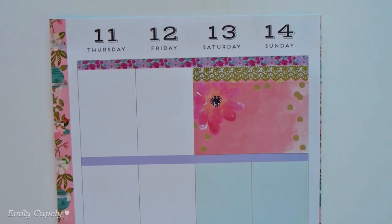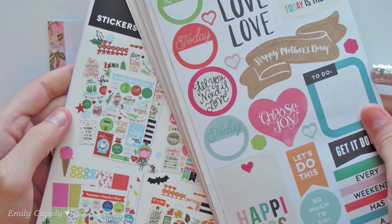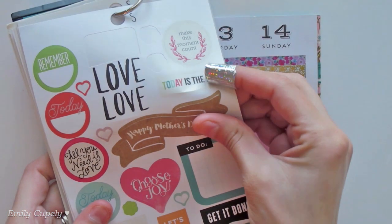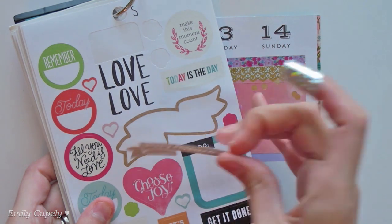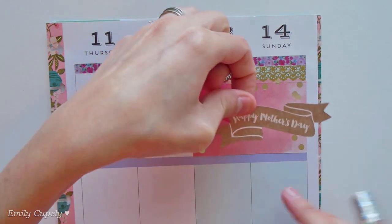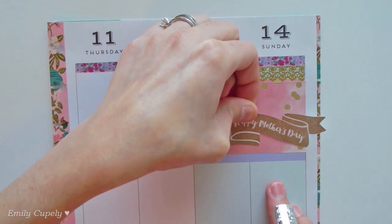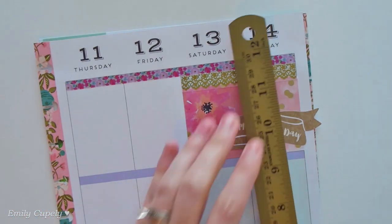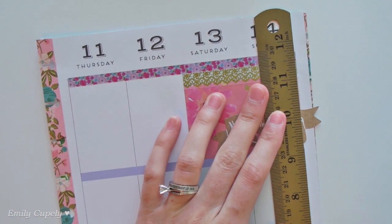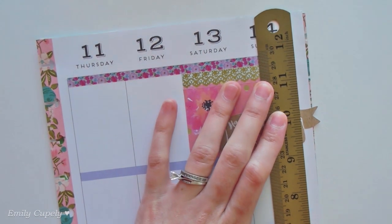I am loving that! So to finish it off, from my seasonal sticker book from Mambi I will use this happy Mother's Day glitter pattern and I will stick it to the weekend, more towards the Sunday since Mother's Day is on Sunday. I think I want to trim it off to almost make it look like it's coming from behind the double box.